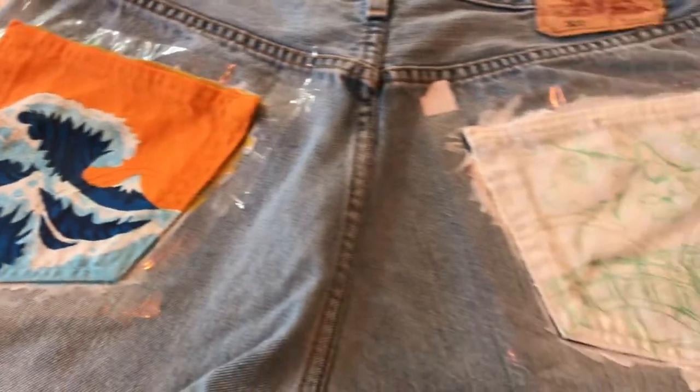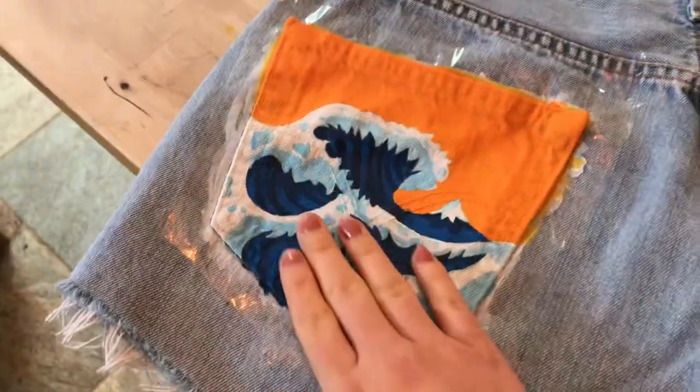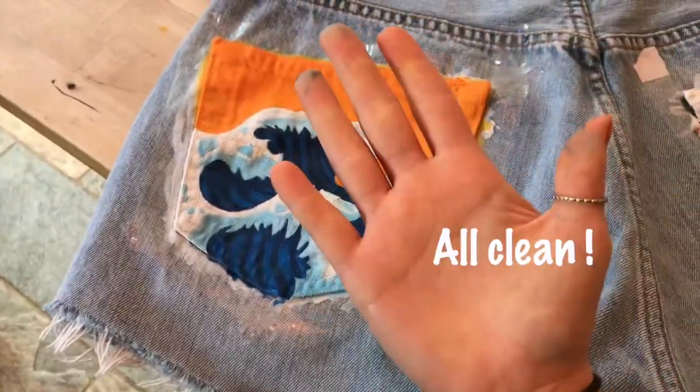Here's my top tip for a professional way to check that your work is dry: just slap your hand on it, and if it comes off clean, you're good.